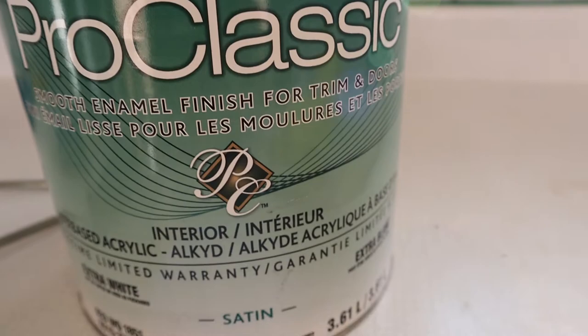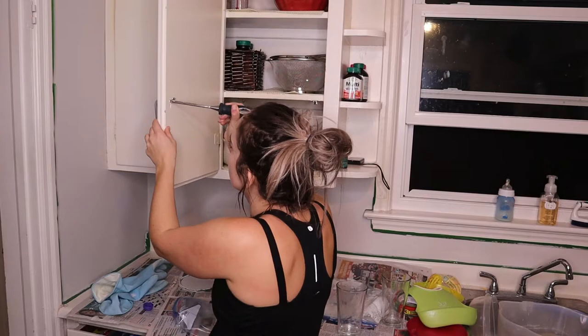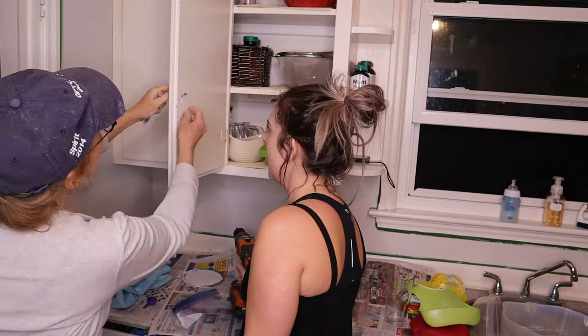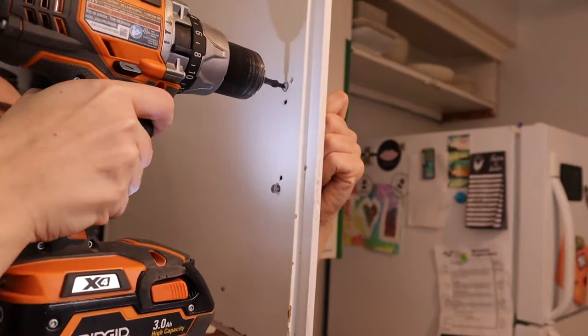Okay everybody, it is now the second day and the walls are painted — I'm not going to show you all of it as I will do the big reveal at the end, but we are about to tackle the cabinets. I just got the paint and I have all of the handles taken off. We're going to try and paint with the cabinets still intact rather than taking all of them off. Then I'm going to buy some new handles from Amazon — I'll have those linked below.